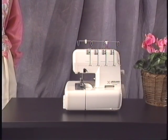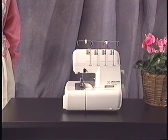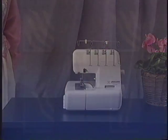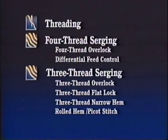Now that you're familiar with our company, let us familiarize you with our product. You'll notice that during the demonstration section, we've included a series of icons positioned on your screen. These are designed to help you identify each category, starting with the category threading, followed by four-thread serging, featuring the four-thread overlock and differential feed control.